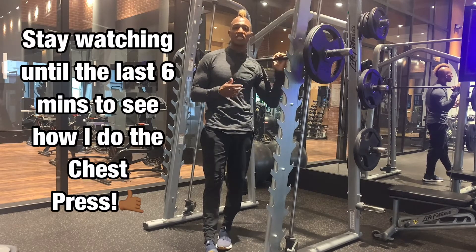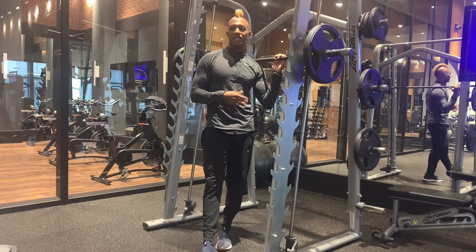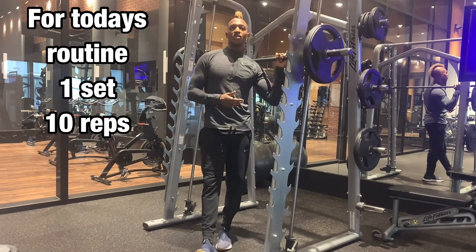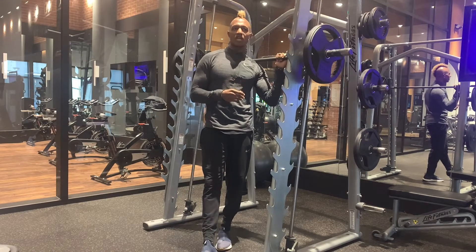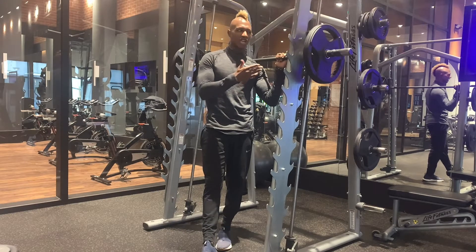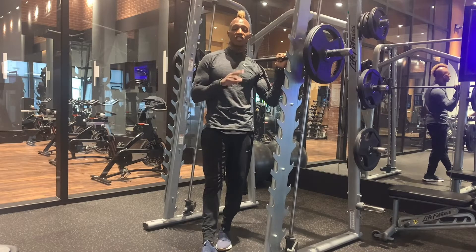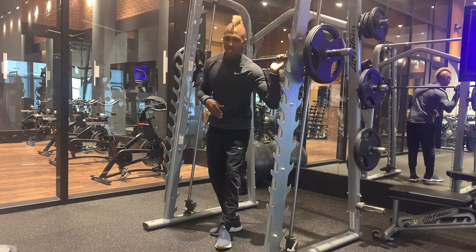So today we're going to go through about six exercises that you can use the Smith Machine for — for a full body. I like to keep my workouts 10 minutes or less, so we're going to do this together. Everything's going to be about 10 reps, and we're going to exchange in between — take off some weight, whatever it might be. Starting with lower body, it's going to be full body, all the major large muscle groups.